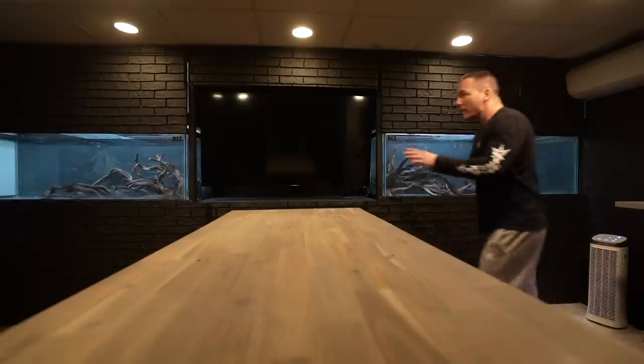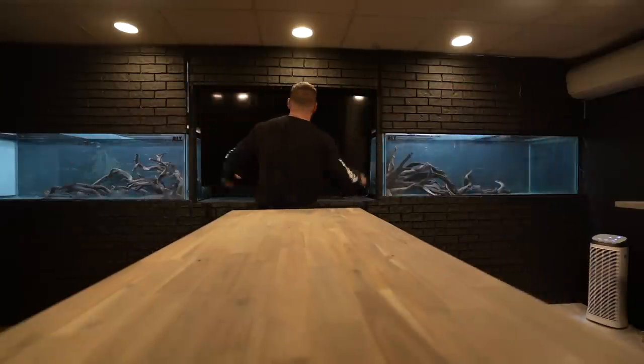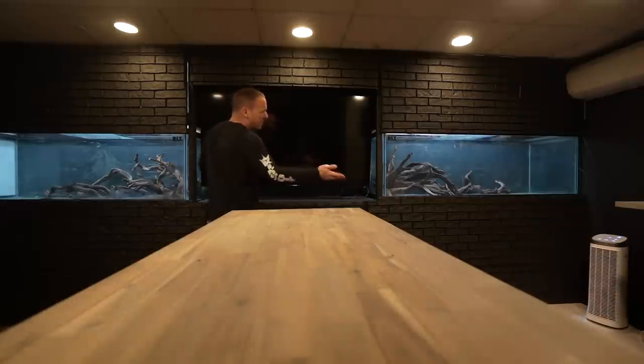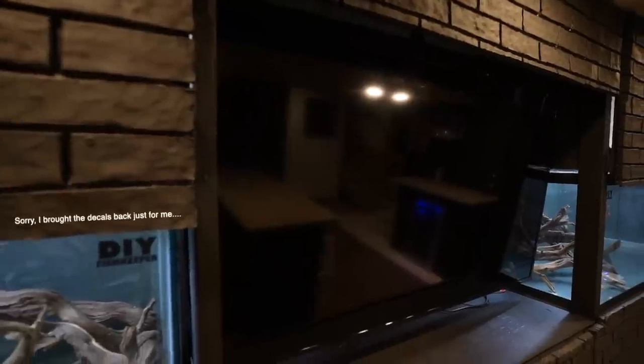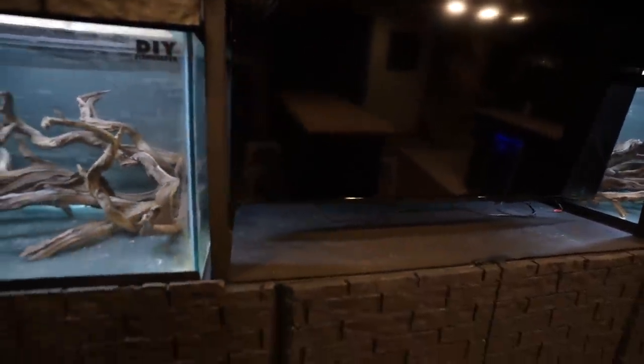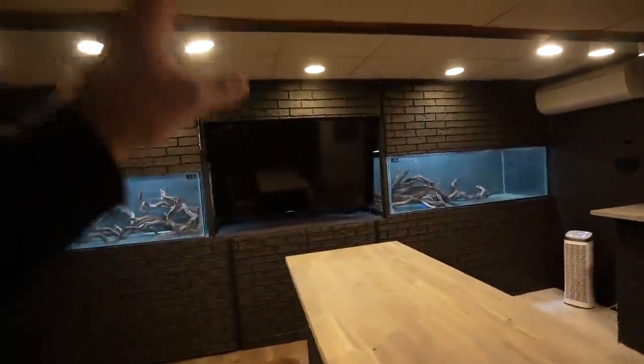Why the TV? Well, the entire wall from there to there is just under 17 feet. Each tank is six feet, which leaves me a little less than five feet in between. You might be thinking, 'Why wouldn't you just put another fish tank in there?' Well, the TV makes far more sense — it'll make this area far more practical for everybody. The basement is 50% of my house and I don't want to take it completely away from everybody.